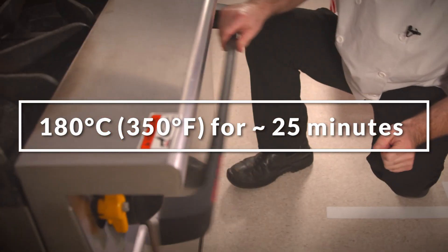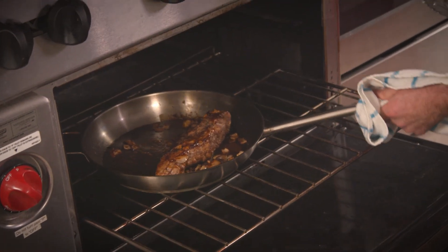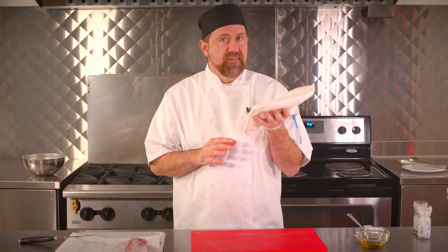Here's a tip folks. Anytime that you're pulling a hot roasting pan or a pan out of the oven, make sure that you're using a clean and dry oven mitt or kitchen towel. Water conducts heat, so if it's wet, you could hurt yourself.